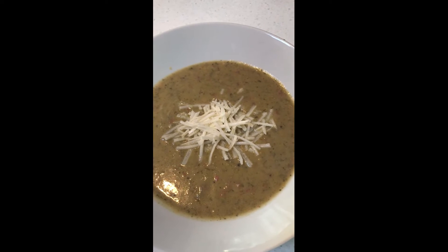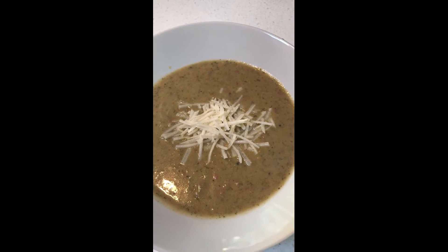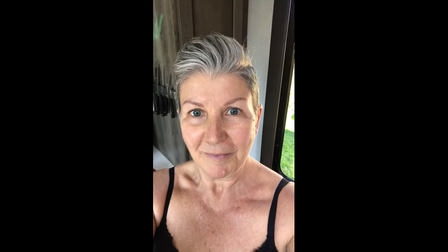And here's the finished product — dig in and enjoy! I hope you guys enjoy this soup as much as we do. Until next time, stay safe, stay healthy, and don't forget to subscribe and give me a thumbs up. Thank you.